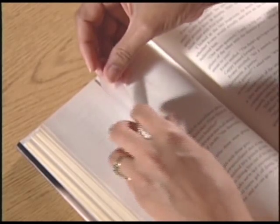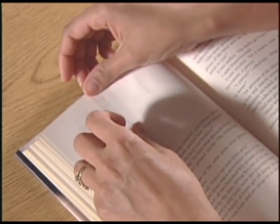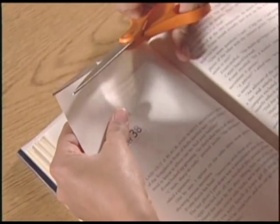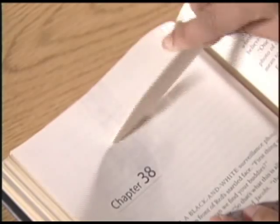Center the tape over the tear and apply it to the page. Trim away any tape that hangs over the top of the page. Using a bone folder, smooth the tape to remove any air bubbles or wrinkles.